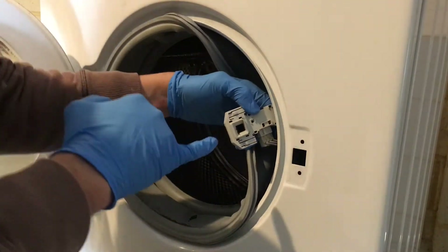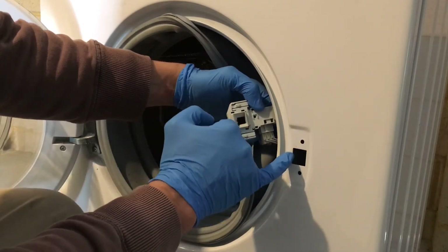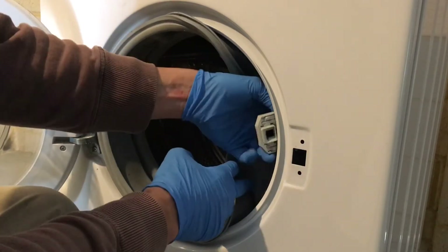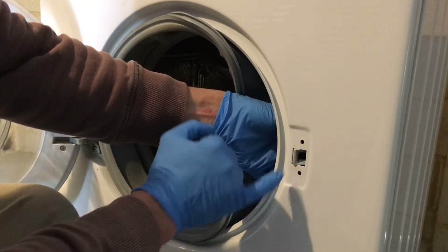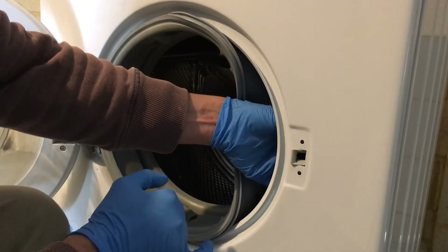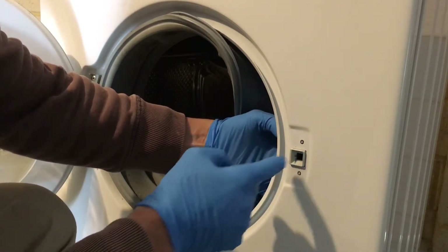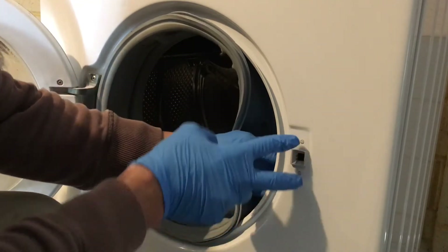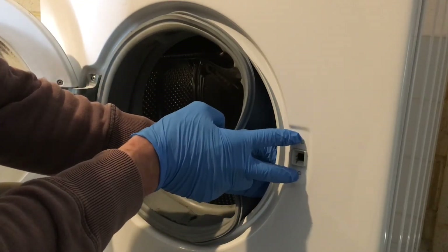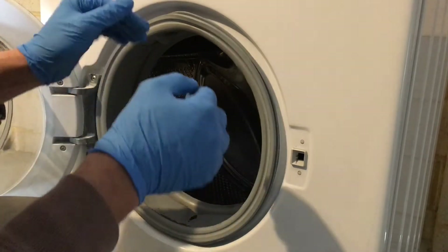When putting the lock in, insert this corner first into here. See, this corner goes in first — push it to the left as far as it goes, press the lock in, and then push it to the right so these two clips click in. Your new lock is in.